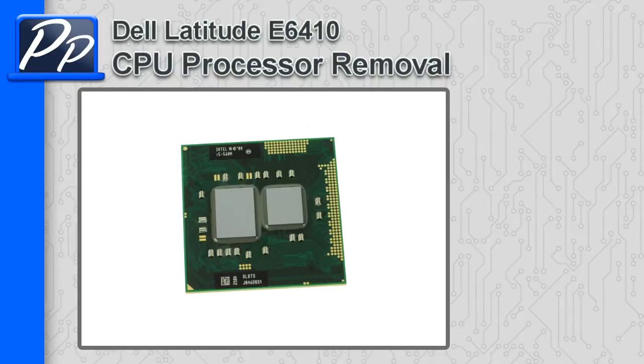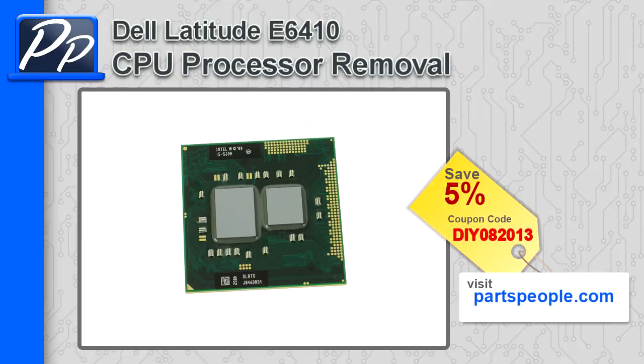If you're looking for parts for this laptop, go to our website and use this 5% discount coupon. Be sure to reapply thermal pads and thermal paste during this procedure.